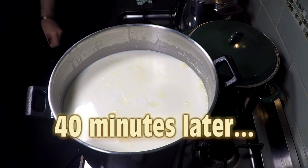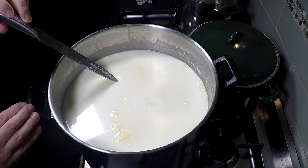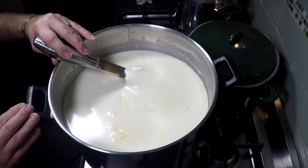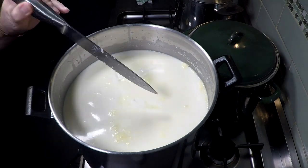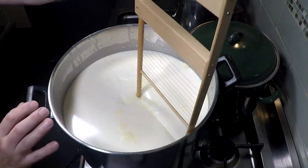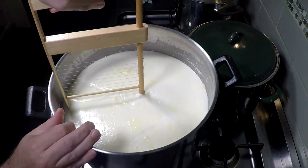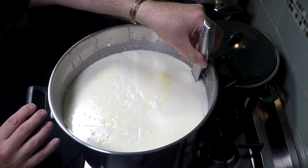It took 40 minutes to get a clean break. Some viewers mentioned they didn't like me putting my finger into the milk, so I'm trying another method — splitting it with a knife at a 30 degree angle and lifting up to see if the milk breaks cleanly. If it breaks okay, you can cut it. If not, leave it another five minutes.